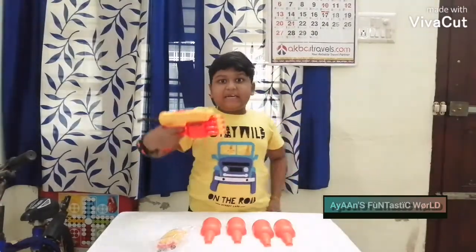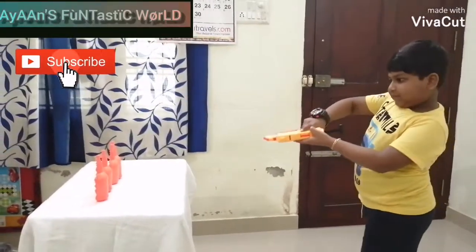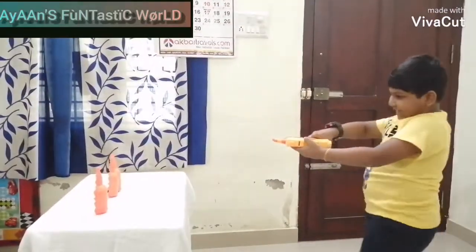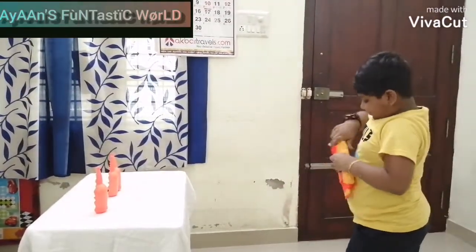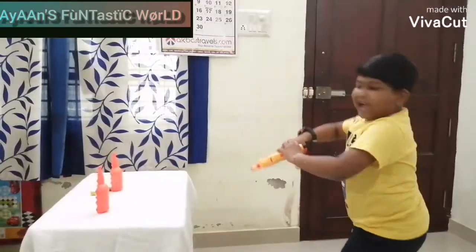Come on guys, let's shoot. Shooting is fun. Yeah, shoot the dog. I got it. I got it.